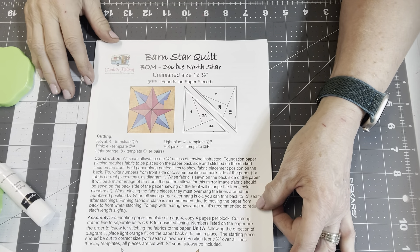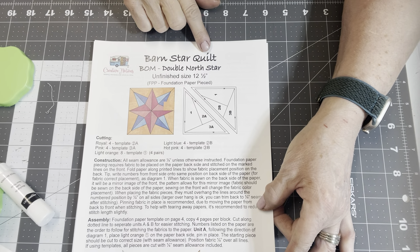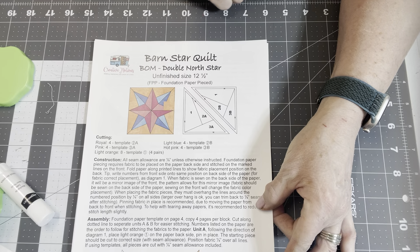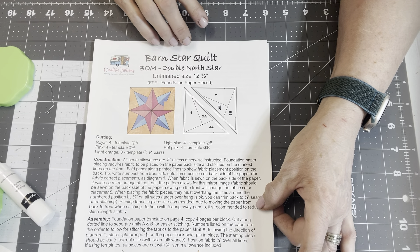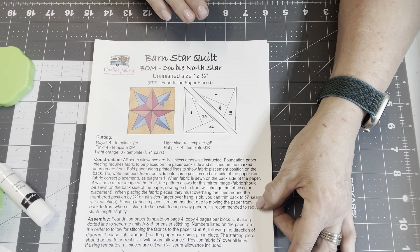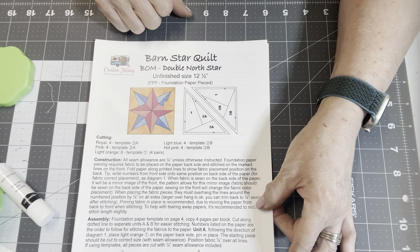Hi everyone! Today we're going to be making the Barnstar Double North Star block which is paper pieced. Some of you have asked how to do paper piecing and I'll show you a little bit about how to do it. There are several ways to accomplish this but I'll show you the way that is written on the pattern and also a couple of different tricks.